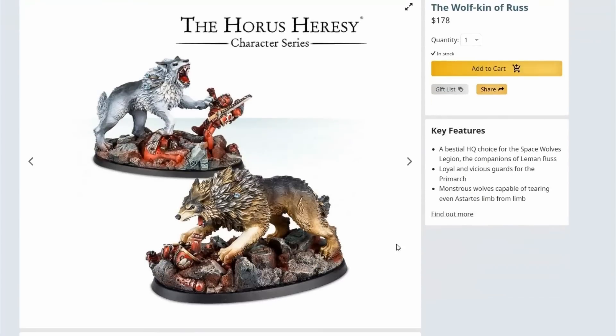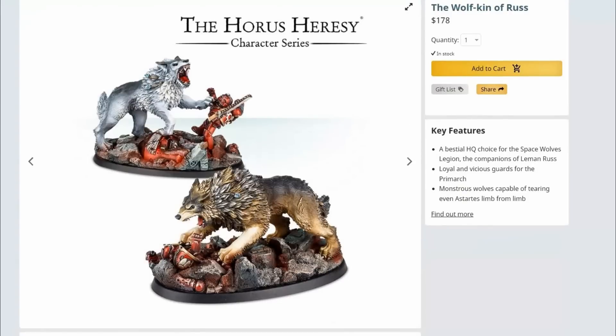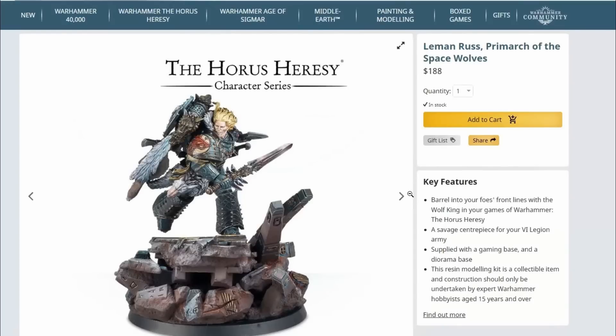The Fenrisian wolves are fine — serviceable — but they actually look worse than the 40k Thunderwolves to my personal eye. There's not much to say; they're just optional wolves you can take with Leman Russ. So let's go into Leman Russ.